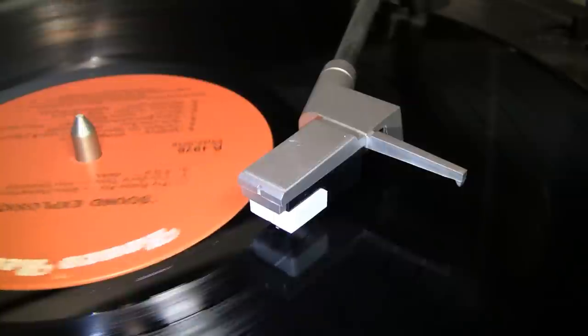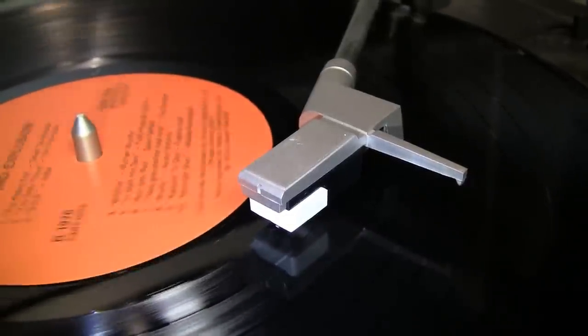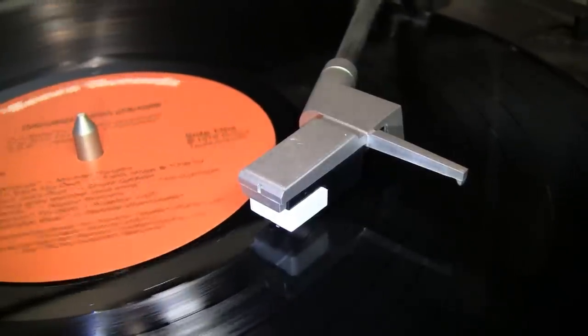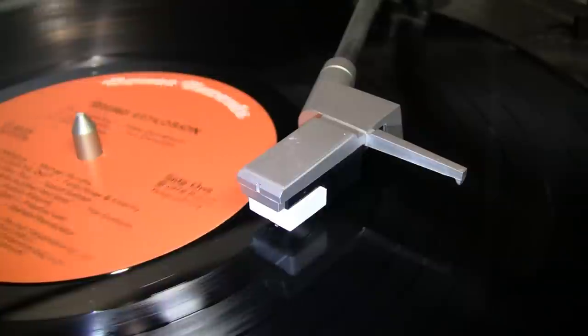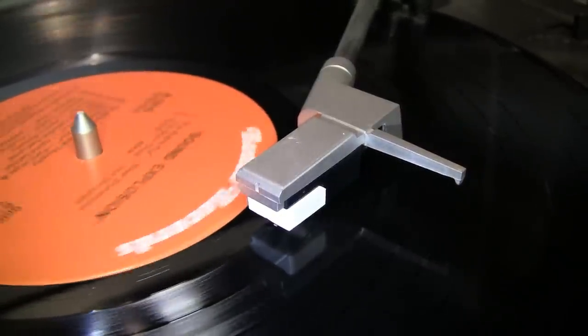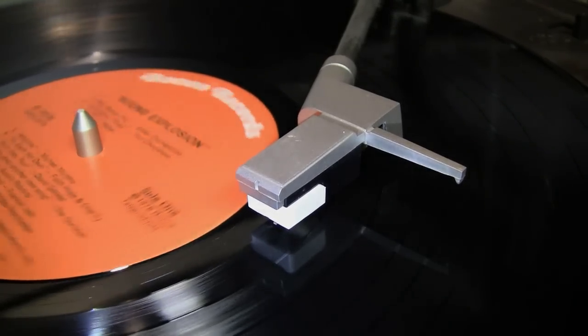And with this new stylus, even the innermost track sounds good. I think we can make it, I think we can make it. Oh, wouldn't you give your heart away, friend — think of me as your friend. But I think we can make it one more time.